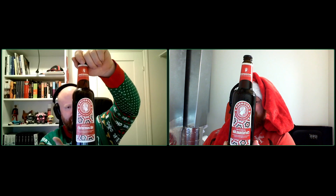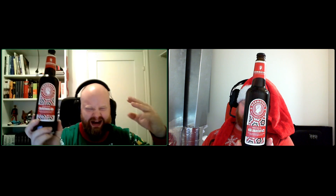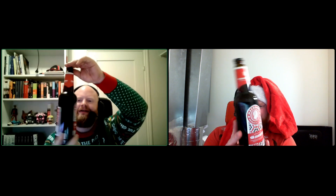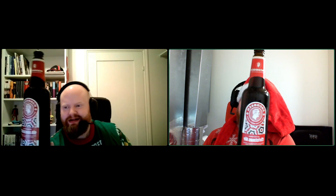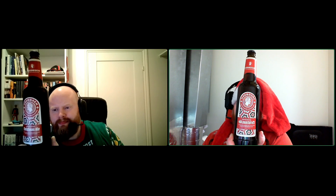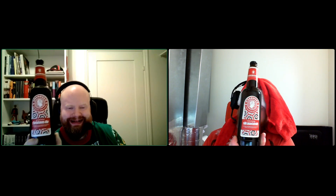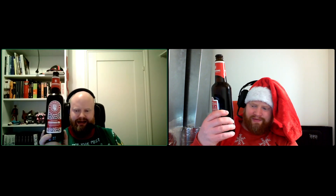Golden Naked Christmas Ale. I feel like this is kind of like the Scandinavian answer to a Belgian Christmas beer. It came in at 7.5% alcohol, and the style is Christmas Ale.